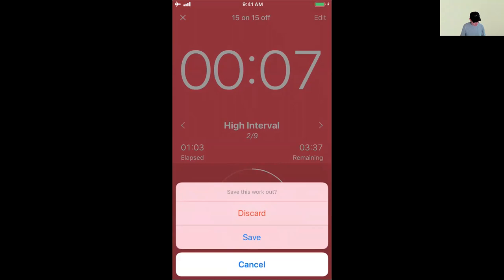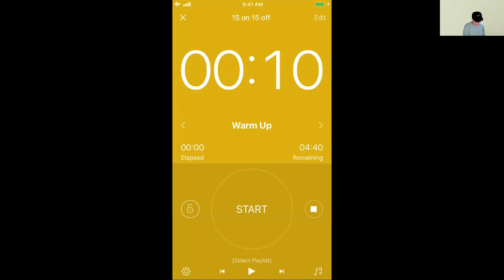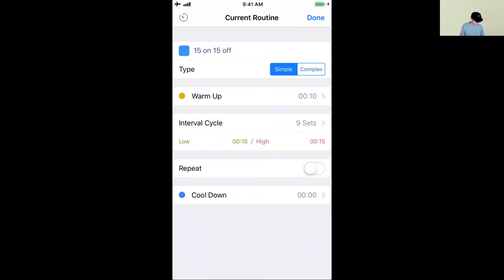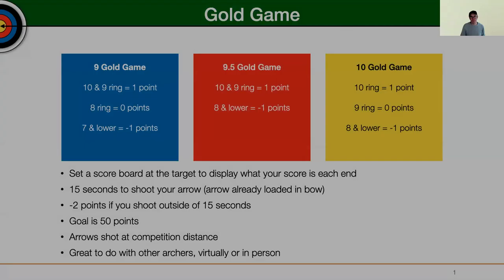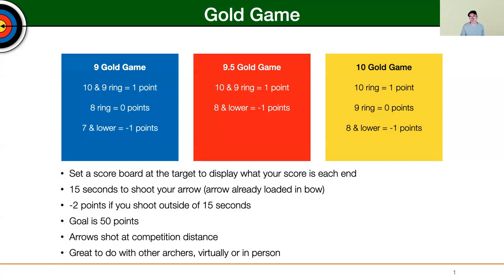The good thing about Interval Timer is that you can customize it quite a bit. There's a free version as well as a paid version — I have the paid version because I use it so much. If you're doing this with another person at your range, you shoot on the green (low 15 seconds) and they shoot on the red (high 15 seconds) — both the same amount of time. The sets indicate how many arrows you're shooting per end. This helps ensure you stay focused on your shot and your process — shooting consistently in the same amount of time, executing your shot, and not overthinking it. Hopefully you find this helpful — talk to you next time.